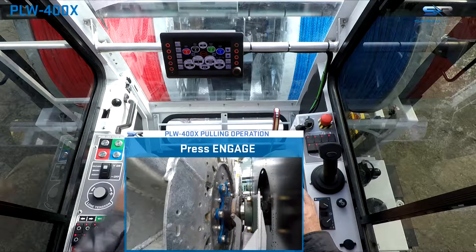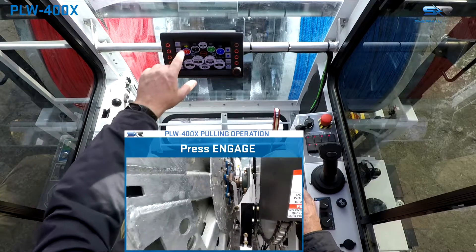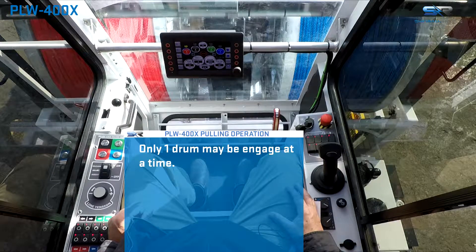To select the highlighted drum, press the engage soft key. Once the drum is engaged, the drum icon above that drum indicator will be illuminated in yellow. Only one drum may be engaged at a time.